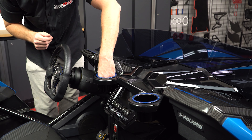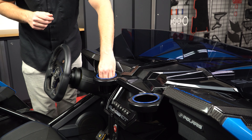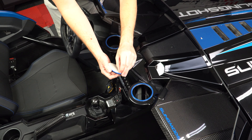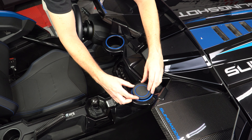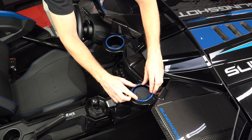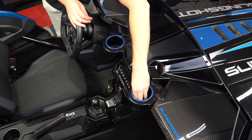Then press down firmly to adhere into place. Simply repeat for the other side — peel off the protective backing tape, insert it into the cup holder letting it fall into position, and then press down firmly to adhere into place.